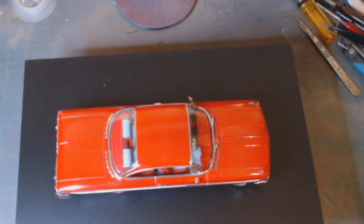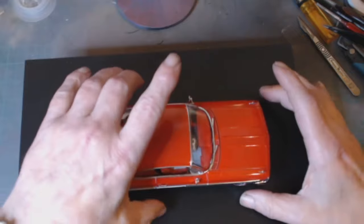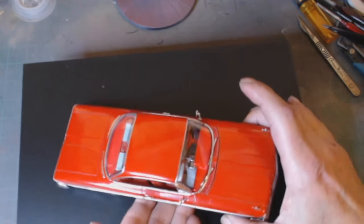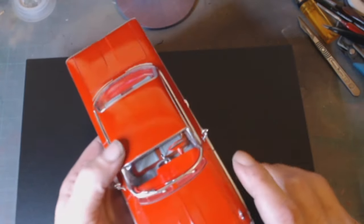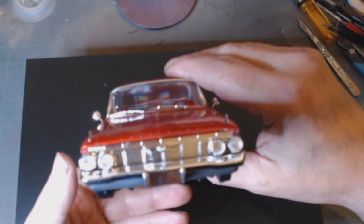I did have some issues with the decals unfortunately. As much as they were nicely preserved in a bag, once you put them in water they absolutely dissolved. So unfortunately I've got no decals on this. I would have liked to have finished it off properly with decals, so once everything's settled I will paint that front badge.